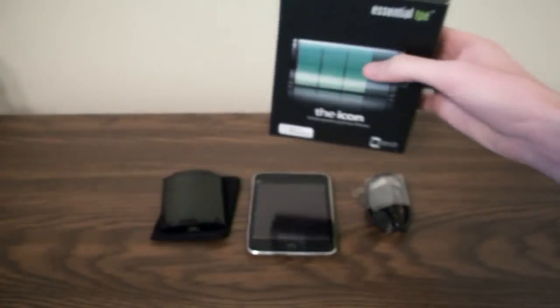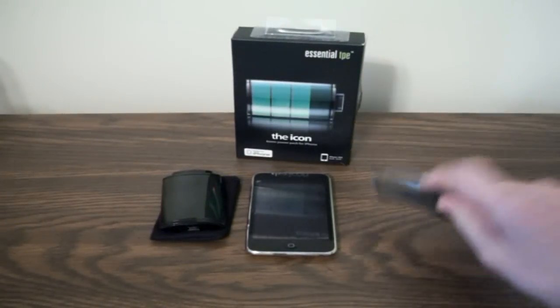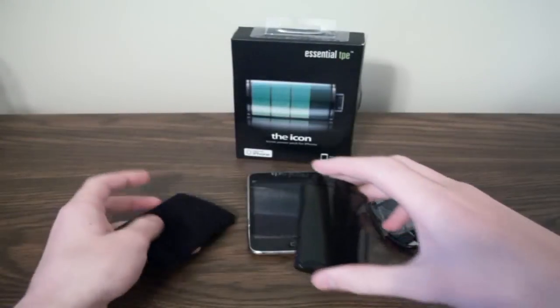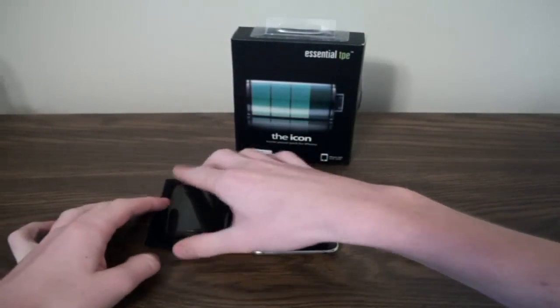In the box, it just comes with this USB to mini USB port right here, this carrying case to put it in right here, and it comes with an instruction manual.